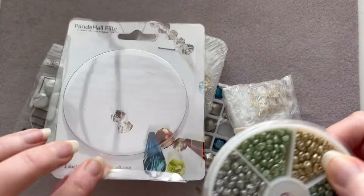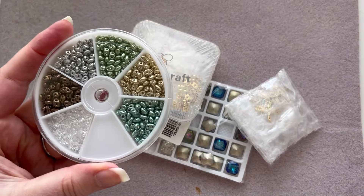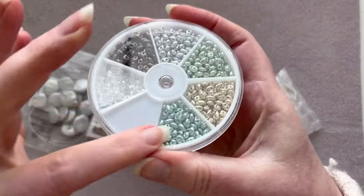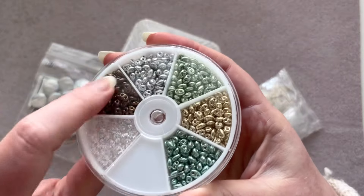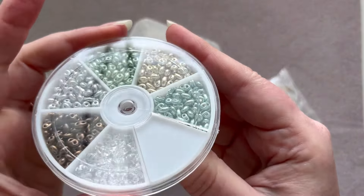So this is our first item we're going to look at today. These are some twin hole beads, which are kind of like super duos but not super duos — they're like generic super duos. They're Panda Hall Elite brand twin hole beads, and they come in a fun little container with six different metallic colors: a metallic blue, a gold, a green, a silver, a bronze or brown, and some clear ones as well.